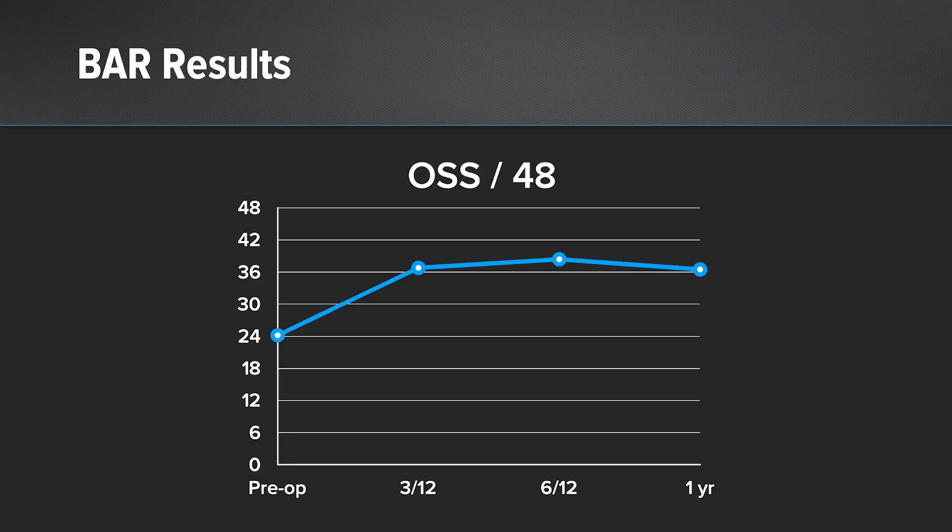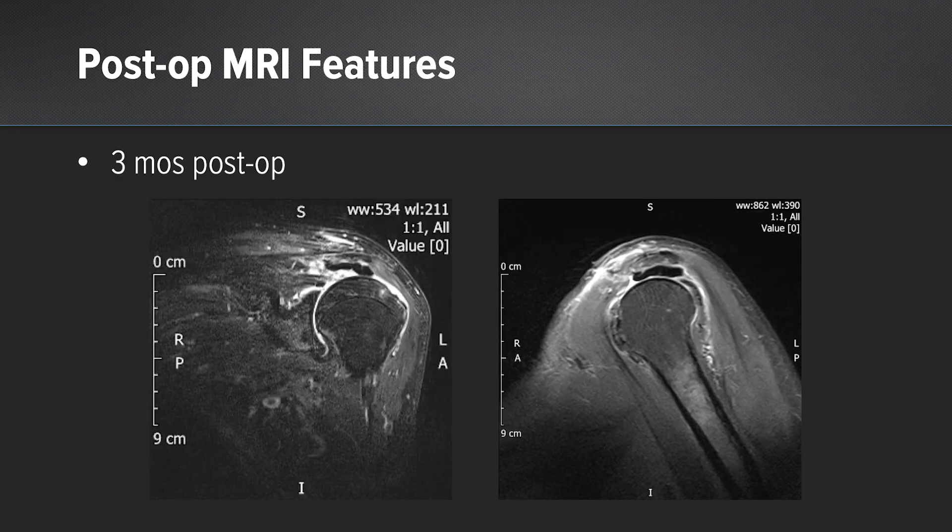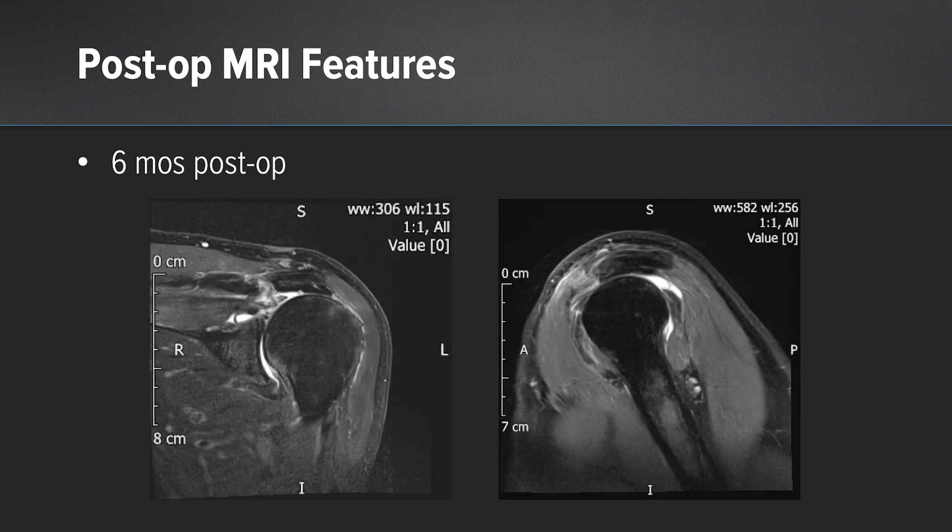And the same for the Oxford shoulder score. We started off with a good score, so these patients were compensated — they had good function, but just pain. So the increase in the Oxford shoulder score is because of their pain relief. On the scans, we can see at three months a fluid line between the graft and the undersurface of the acromion. At six months, that's gone, so the graft heals.